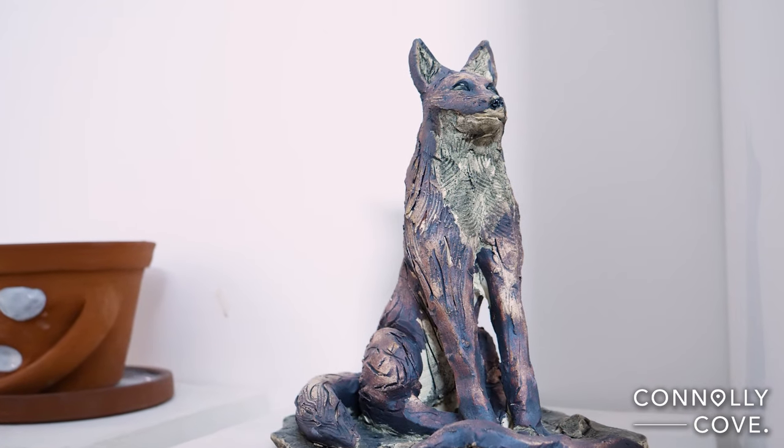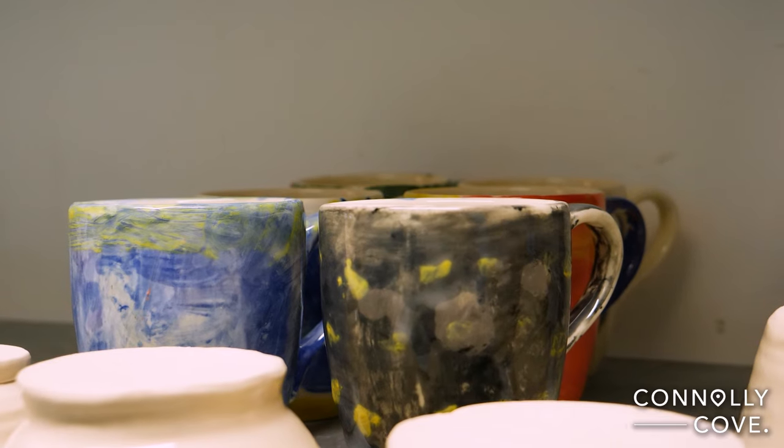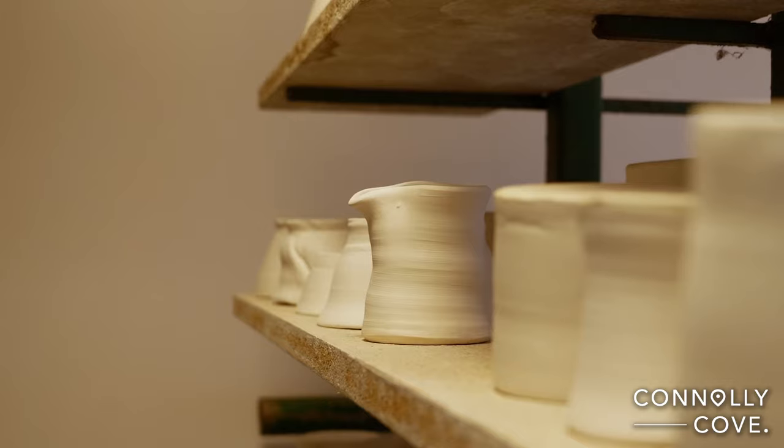If I had never done an apprenticeship myself, I never would have been able to learn the skill. So it's something that's really important to us — teaching people. That's about 50% of the business. And then the other side of the business is just making stuff.